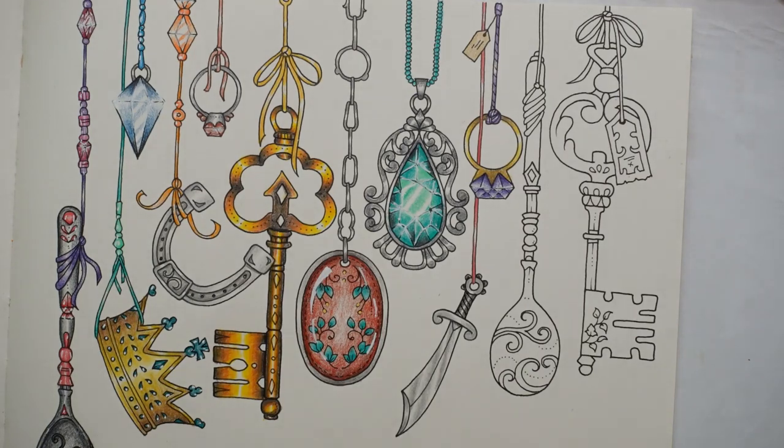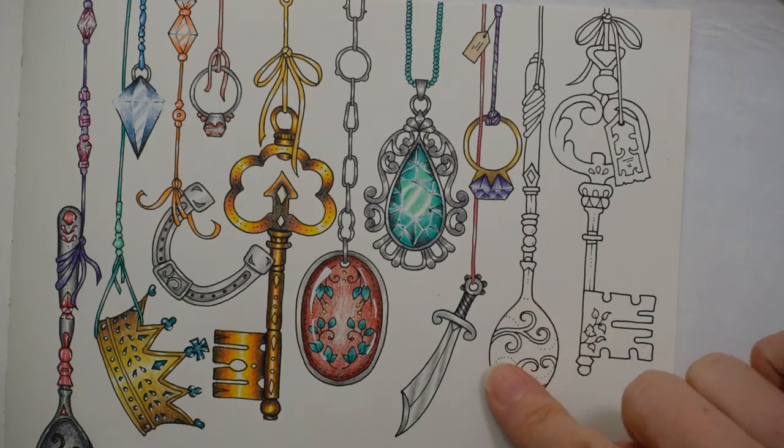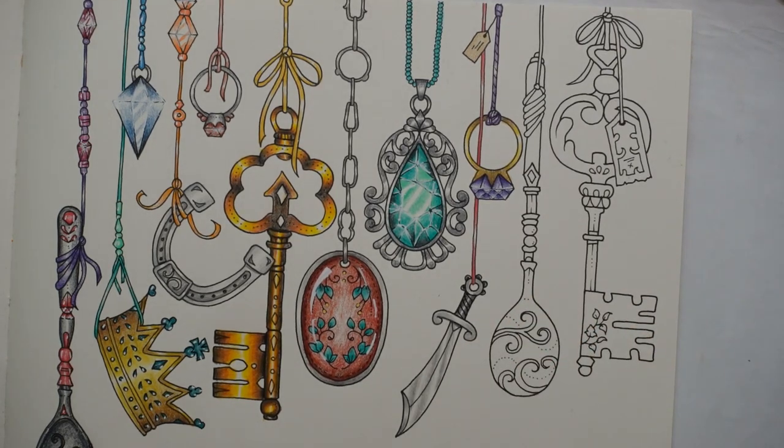Now you could use a selection of different colours, but I just find it easier to use one when it's so small. So I'm going to grab the Secura 05. I feel that this is where my light is the lightest, so that's where I want to just put a bit of white on the ends of those. There we go - so there's our ring.